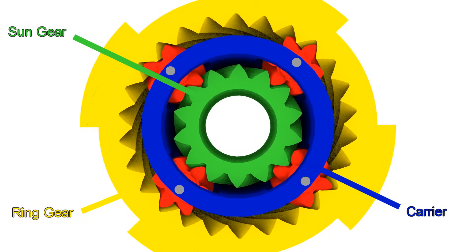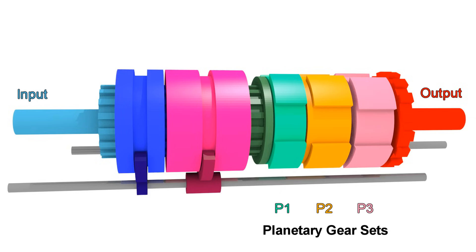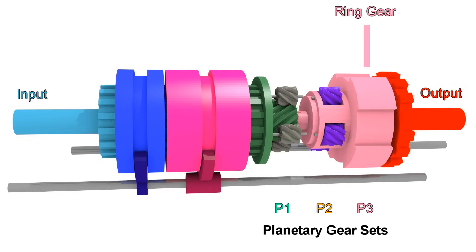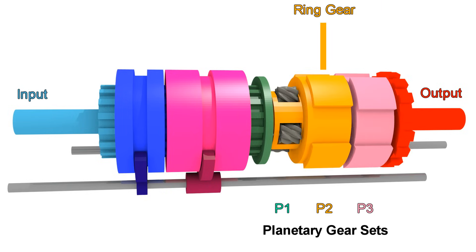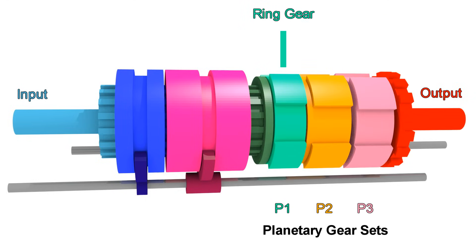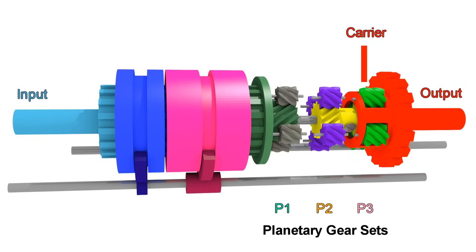But this is where it gets interesting. All 3 planetary gear sets are connected in some way. For this transmission, the ring gear of P3 is connected to the carrier of P2 — they are combined in the same part. Same for the ring gear of P2, which is connected to the carrier of P1. Also the sun gear of P3 is connected to the sun gear of P2. The ring gear of P1 is not connected to anything else, and the carrier of P3 is connected to the output as one piece.